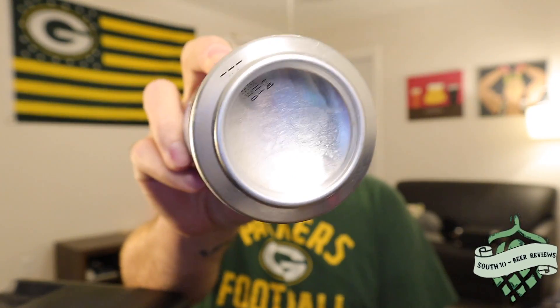Pretty cool stuff. This one comes in at 8% and I can't quite read the date — it's all thrown off to the side. I think one of the other cans said it was from July somewhere, so probably about eight weeks old or somewhere around there. But yeah, let's go ahead and get it poured.